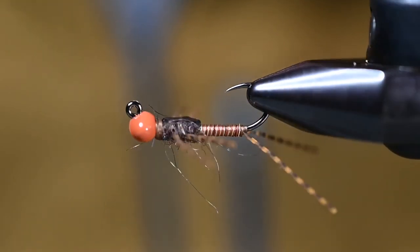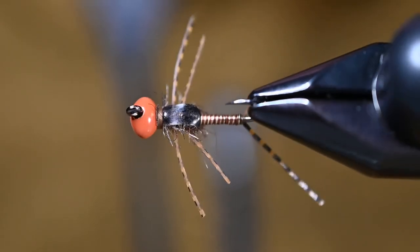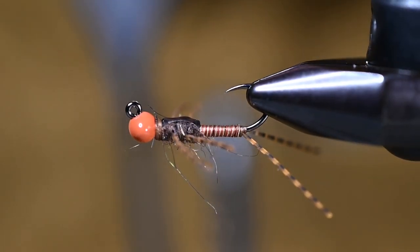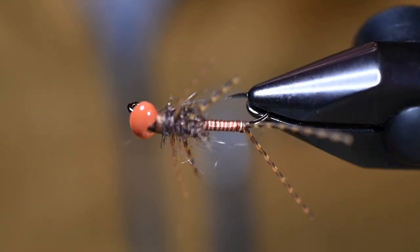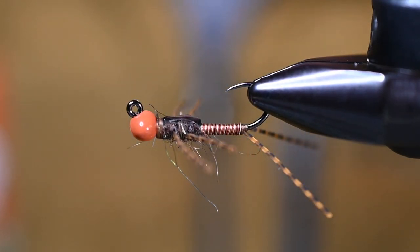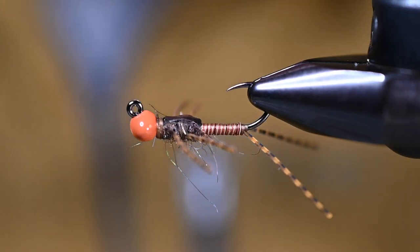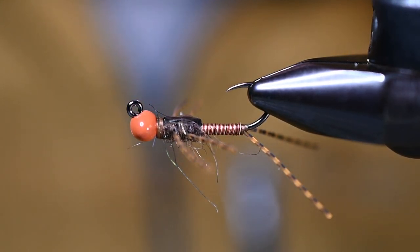And there we have it — a little brown stone fly: wire body, rubber legs, rubber tails, a bunch of movement, nothing crazy, but man does it get the job done. Go tie a bunch of these up and let us know how they fish for you. Anything else you want to see, tell us in the comments, and if you'd be so kind, please hit like and subscribe. We'll see you guys on the water.